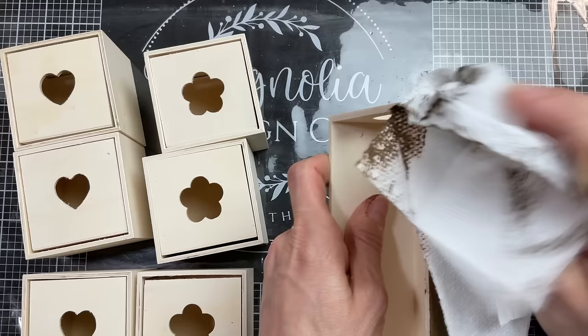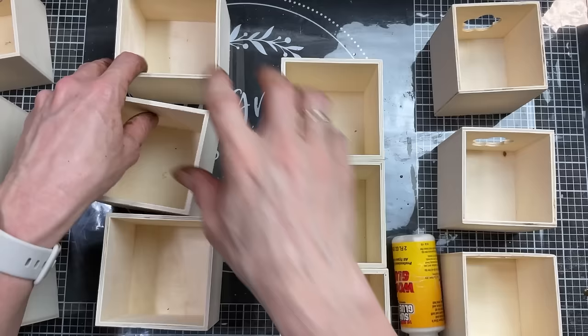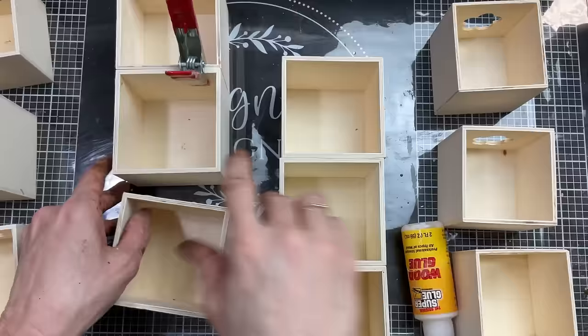Just brushing on the antique wax and then wiping away the excess. I'm going to do the outside and inside of both my crates first and then move on to the wood drawers. Next I'm going to take the drawers out of these boxes and use wood glue to glue two stacks of three, using these awesome clamps from Dollar Tree to make sure they stay nice and straight until completely dry. We're making two columns of three outside boxes each.